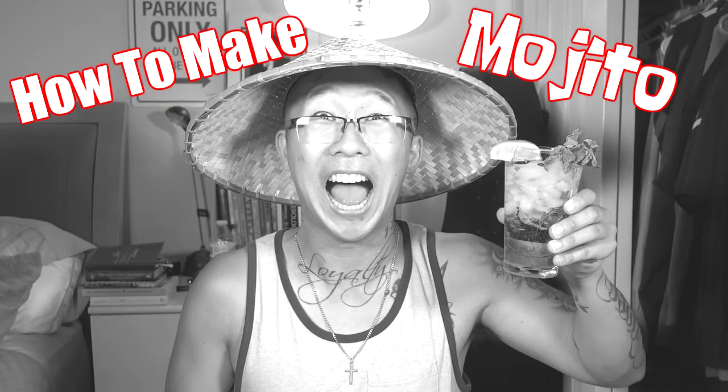Hello, my name is Master Ling Ling, and today I will be teaching you how to make my favorite cocktail, Mojito. It's pronounced Mojito, not Mojito.